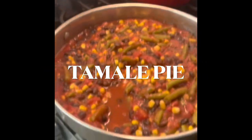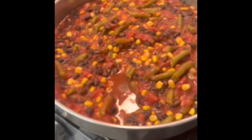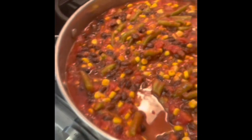Today I am making tamale casserole. I don't know why we call it tamale casserole because it doesn't taste like tamale at all, but it's just what I know.